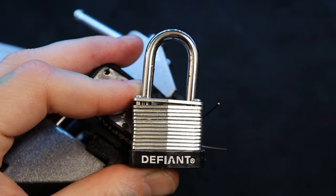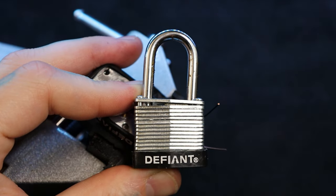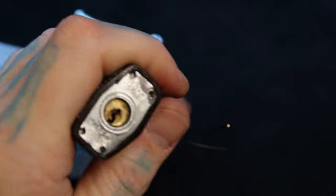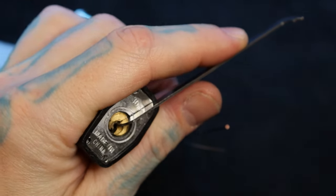Hello world, this is LockpickingDev. I'm gonna keep with the Unguttable Locks Being Gutted series and do a couple Defiant locks. This one in my hand is 30 millimeters, this one in the vise is 40 millimeters. Let's start with the 30 millimeter and pop this one open real quick, and then we're gonna get them both at the same time.